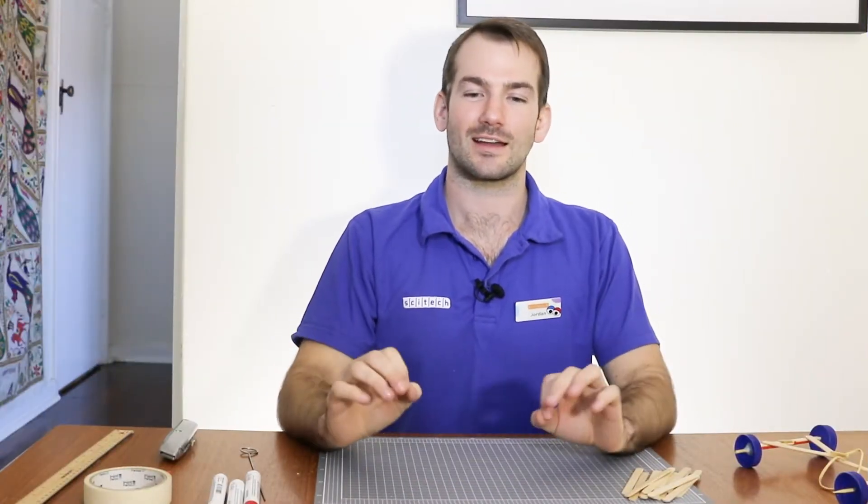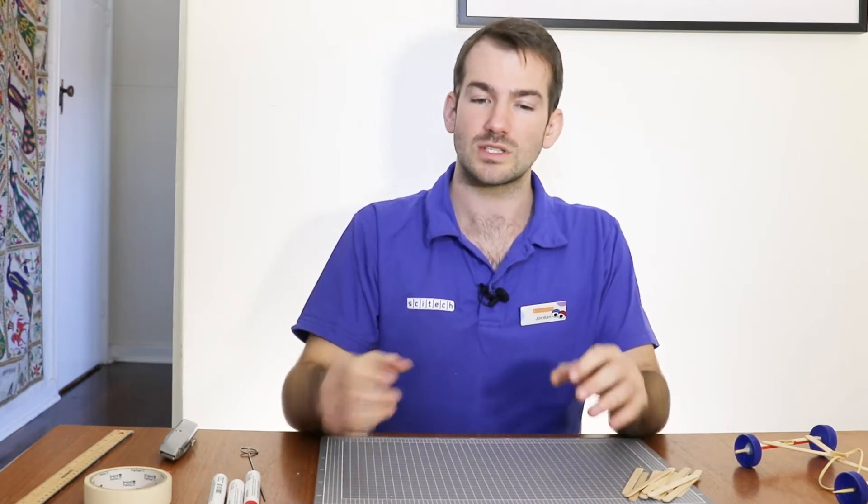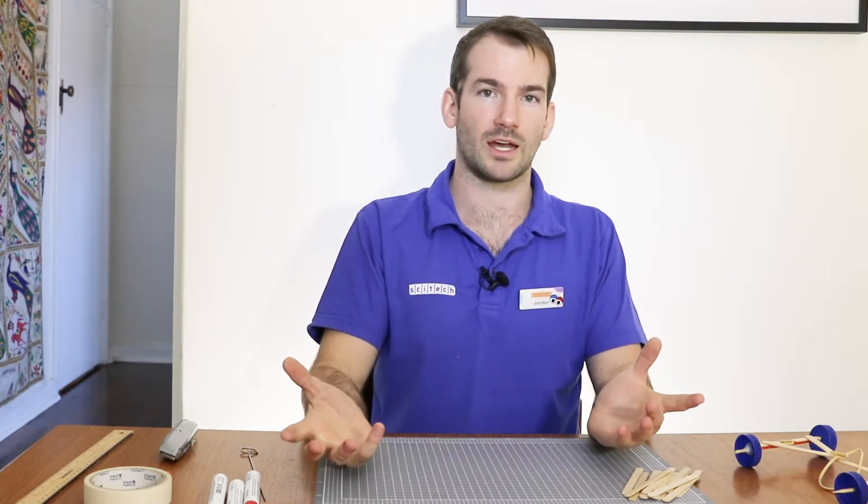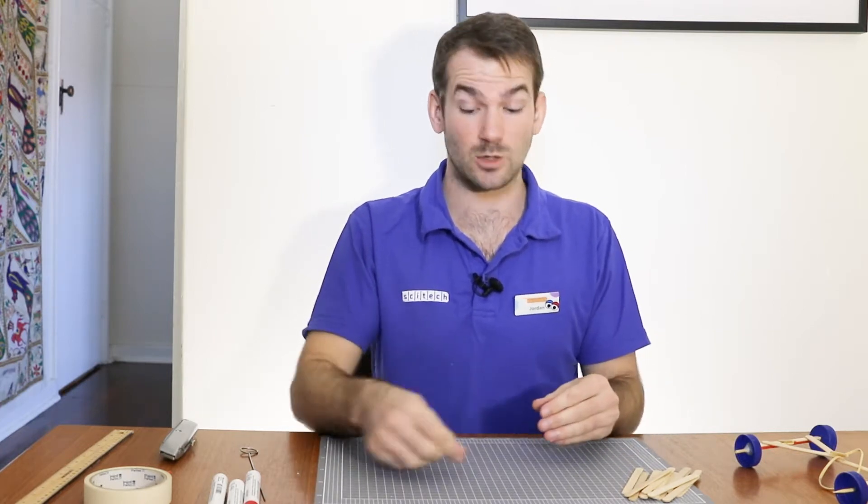Hey guys, welcome back. I hope everything went okay while you were building your car. If things didn't quite go the way you planned, that's totally fine. Once you actually start building, you might notice that things don't always go the way you plan them out to be. Tinkering is all about figuring out the solutions to all those little problems along the way.